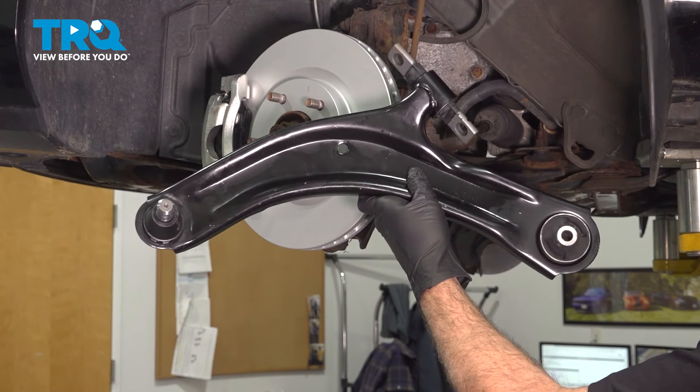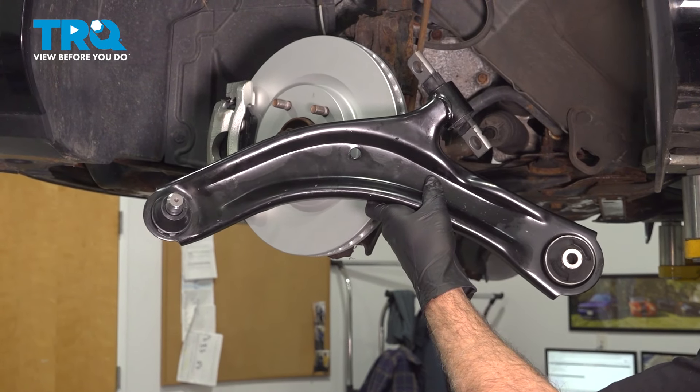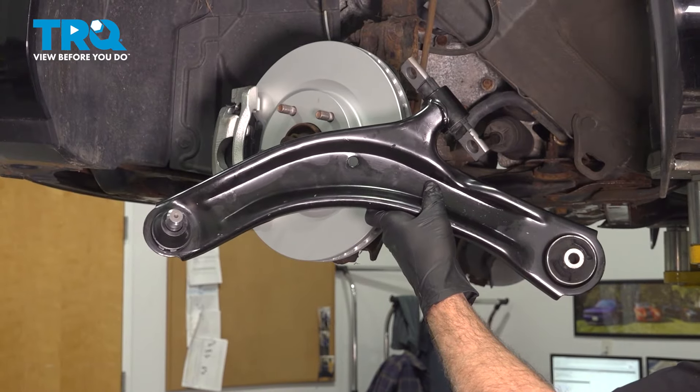In this video, we're going to show you how to replace the driver-side front lower control arm on your Nissan Rogue, located right behind your front wheel.